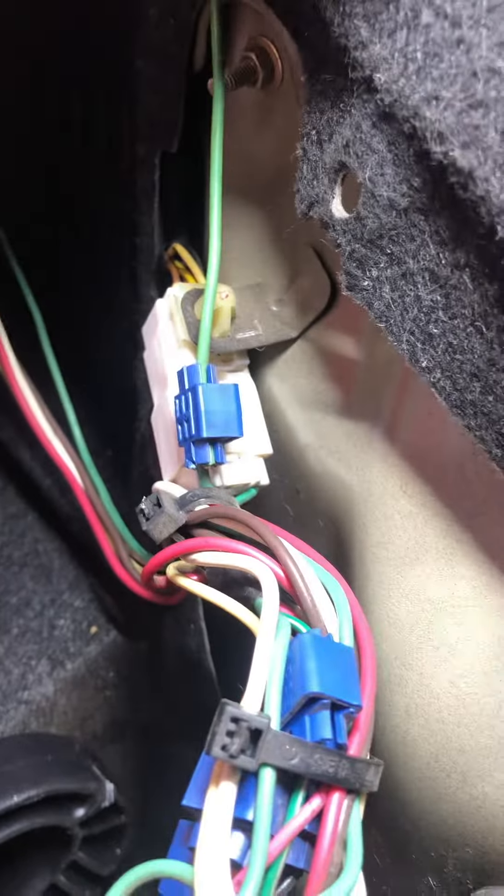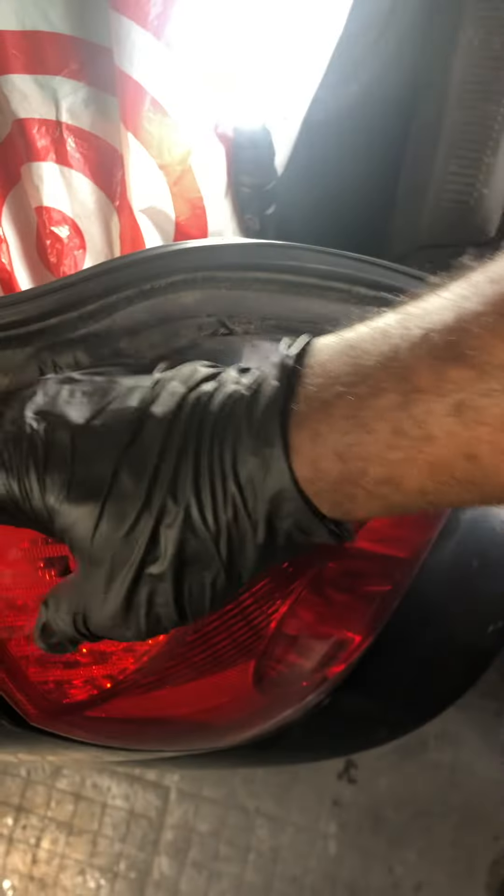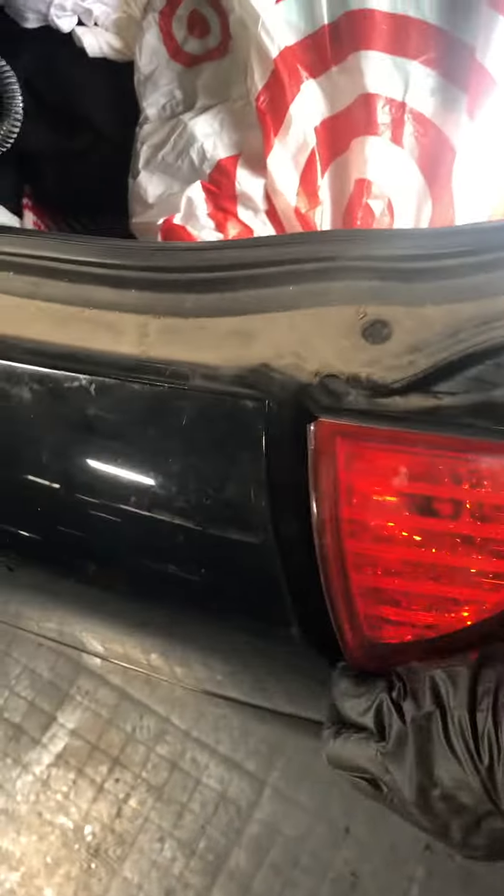Sorry YouTube, I want to go back over that. You've got three nuts retaining the housing, plus one hidden one at the bottom. That's why I was having trouble pulling it out while demonstrating. Get that last bolt out — that was part of the mistake.